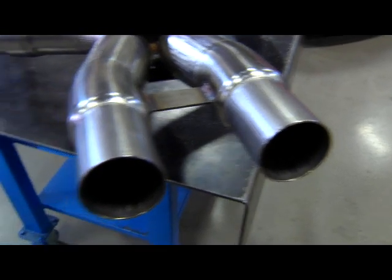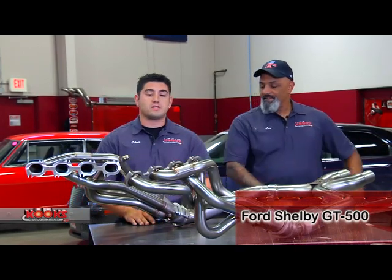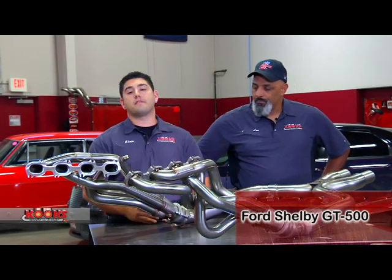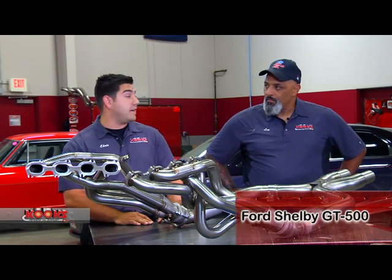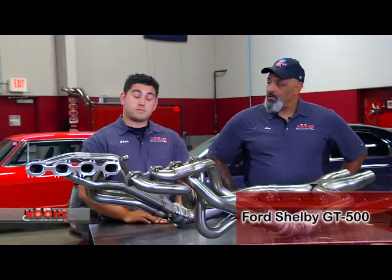It can bolt right up to the stock — right to your OEM cat back. And actually, our header systems fit both the 5.4 liter and the 5.8 liter in the new 2013 Shelby GT500, which just made over 600 horsepower. 640 horses at the crank — it's unbelievable.